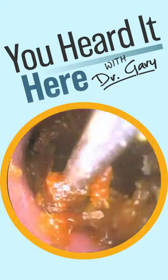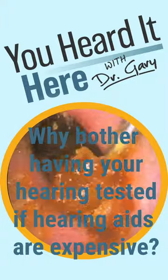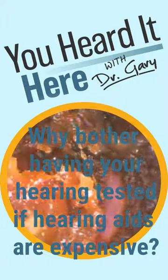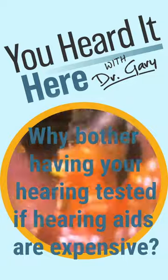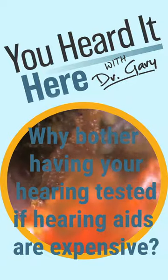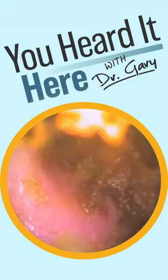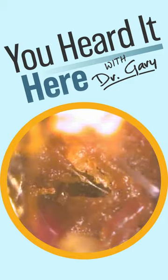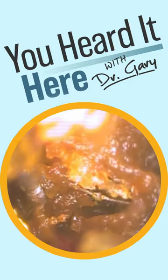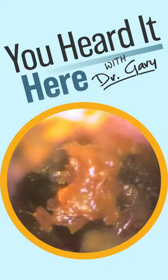I want to take a minute to address one of the comments that was posted on one of my last videos. The comment basically stated: why have your hearing tested because hearing aids are so expensive. I think this is the complete wrong way to look at it. Yes, hearing aids are expensive — I understand that — however, just because you have your hearing tested doesn't mean that you need hearing aids yet. That may still be several years off, but ignoring the problem and putting your head in the sand is not going to make it any better.